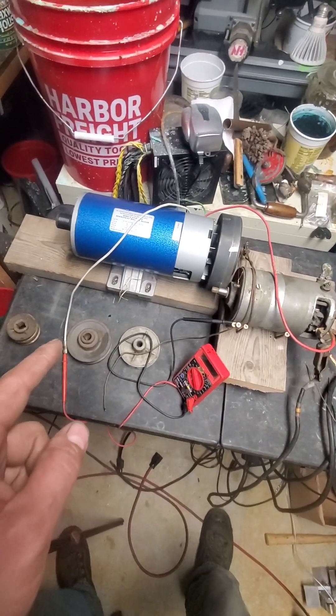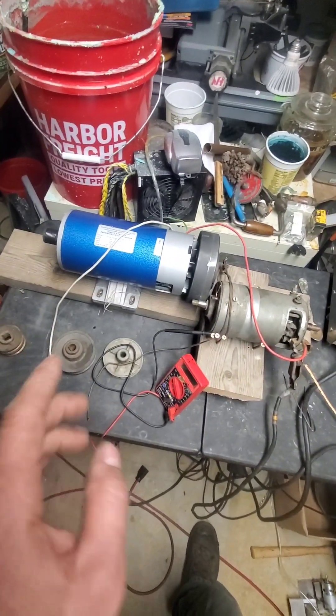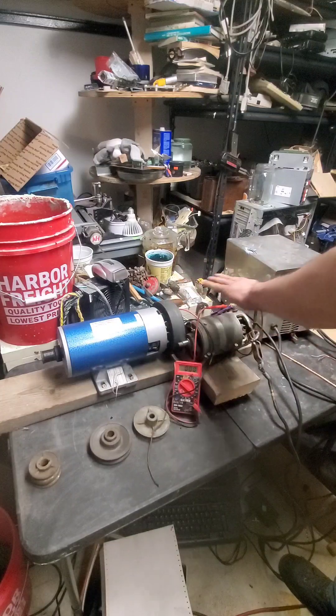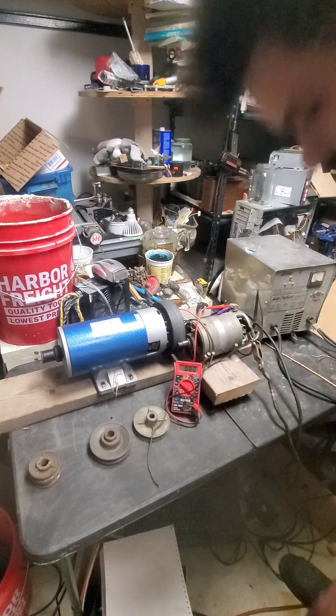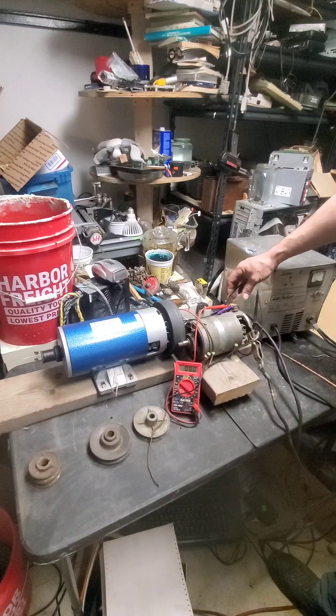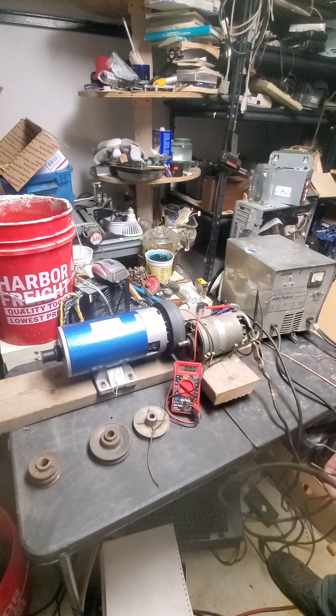Theoretically, if I switch the voltage from this source to that source, the thing keeps running. So I've got the motor and the generator wired together — the charger will run the system, and then I can use this wire to excite the generator. We'll read what volts we get off it and see what happens.